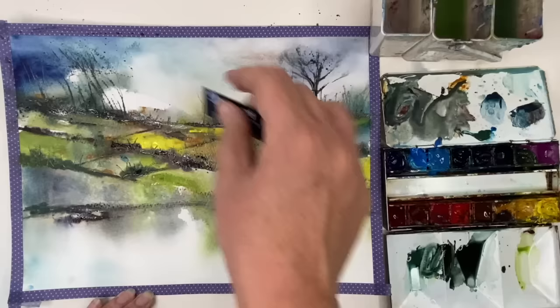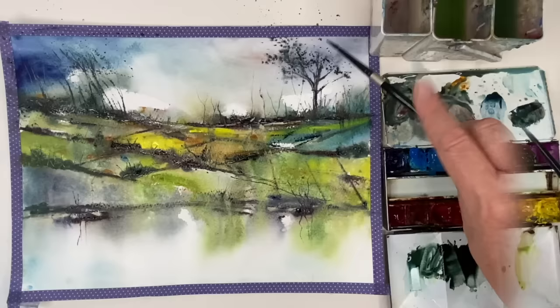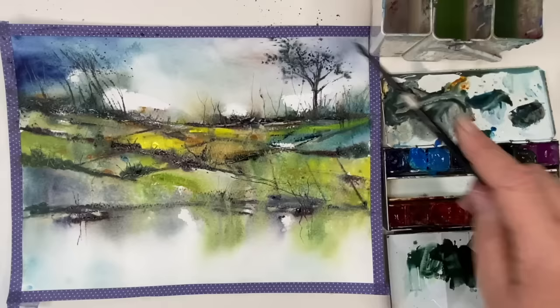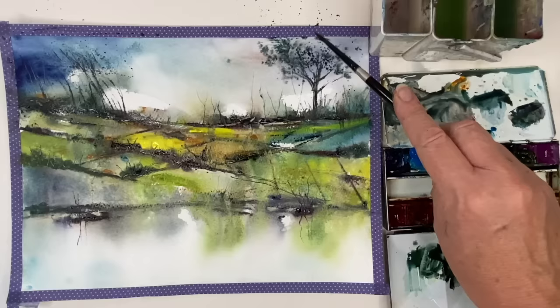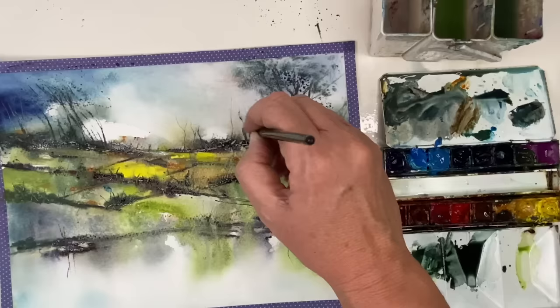I'm adding a few little marks using my plastic card, pulling up the paint or lifting off to create lighter grasses. It's so much fun — you can really play around with the plastic card. I'm spattering again with my size 4 brush, some of that dark Payne's Grey. This time the marks are softer because the paper is now damp from spritzing, so it spreads out and looks like beautiful dark foliage. I'm adding a few more branches damp-into-damp with the Payne's Grey, and that detail really brings it to life.